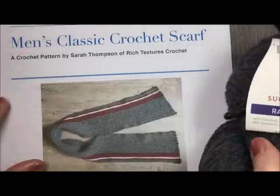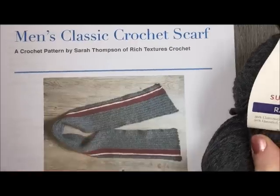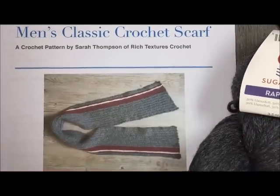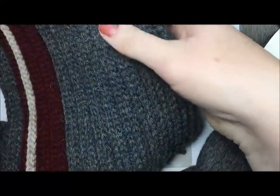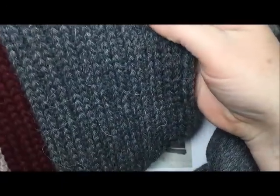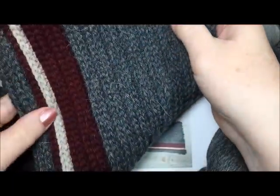Today we are going to learn how to crochet this men's classic crochet scarf which has a sort of a faux knit look. I'll show you a piece of the scarf right here. This is it right here and as you can see it looks a lot like knitting. It has a very clean, very classic looking design. There's no tassel, no fringe, just very simple men's scarf.